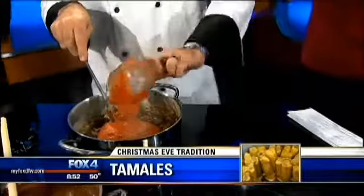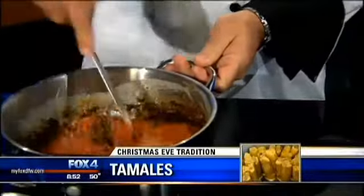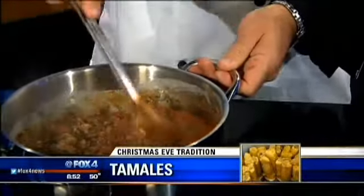Now, this is based on a recipe 50 years in the making. Yes, this goes way back a long time. So does every family kind of — like I'm Italian — so every family has their own sauce, so same kind of deal here? Exactly.